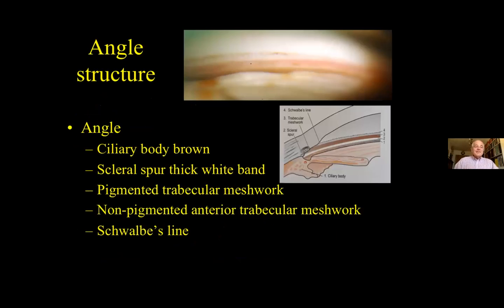These are the structures you're looking for in the normal angle. Here obviously is the iris, the ciliary body band, the white scleral spur band. Then we come on to the pigmented trabecular meshwork, the non-pigmented trabecular meshwork, and Schwalbe's line. Going in the other direction: Schwalbe's line, non-pigmented and pigmented trabecular meshwork, the white line of the scleral spur, and then on to the ciliary body band and then the iris.